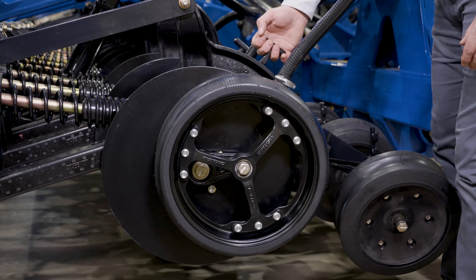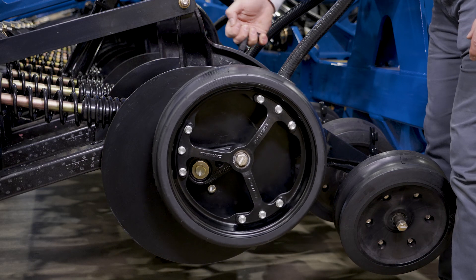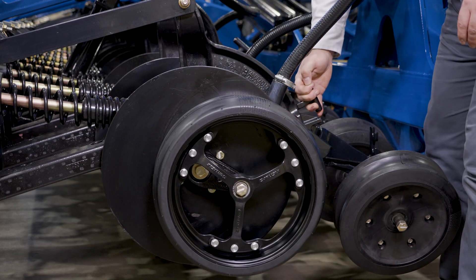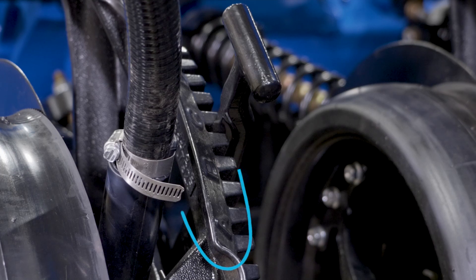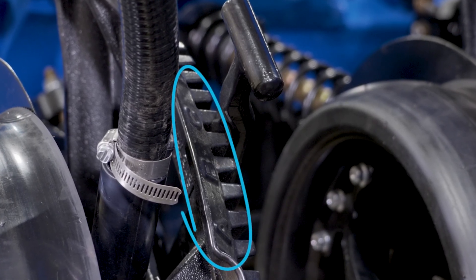Depth adjustments are made using the row unit single hand adjustment. There are 14 depth adjustments from zero to three and a half inches. Alphabetical callouts are stamped, making it easier to set the same depth across the entire drill width.